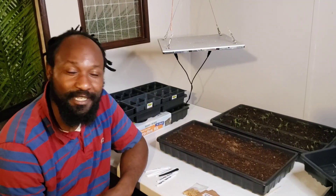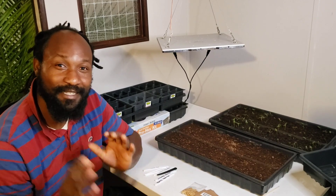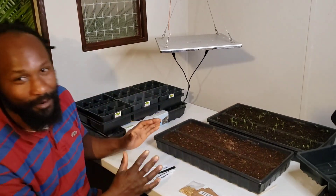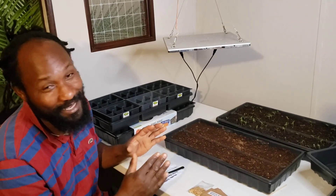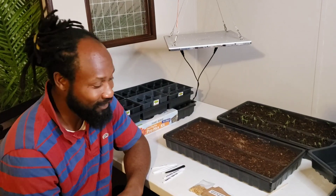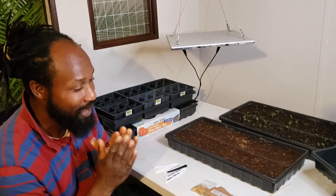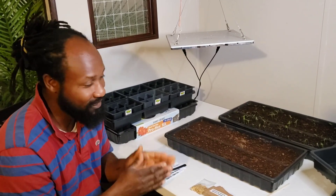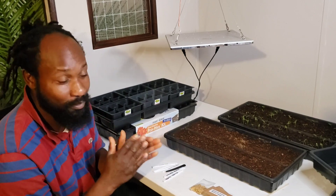Peace and blessings everyone. Welcome to the Humble Servant Homestead. Today we are here, and we have gone over all the seeds that we're going to be planting here on the homestead. What we are getting ready to start right now at this moment is some peppers and also some onions.